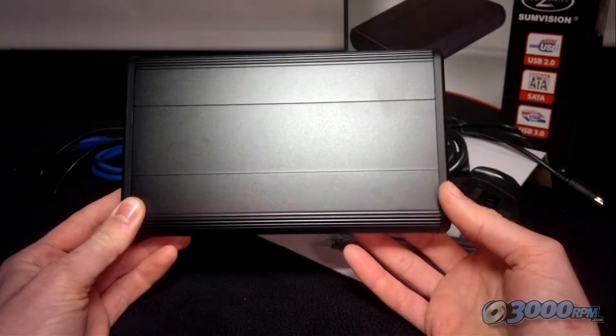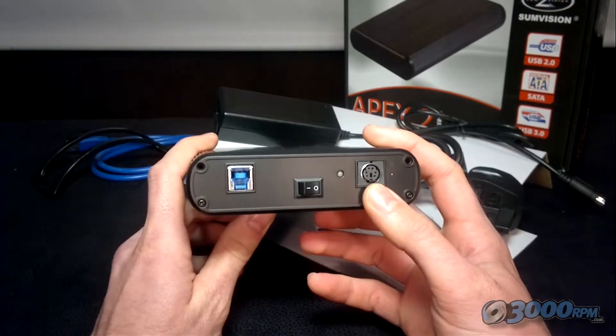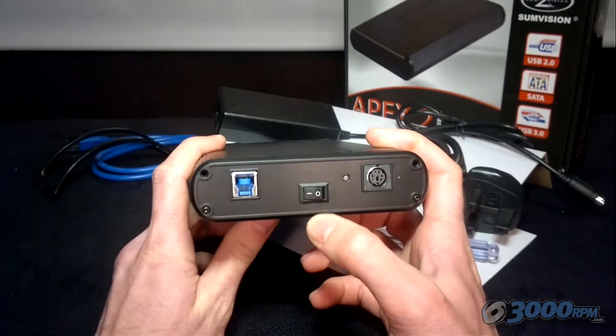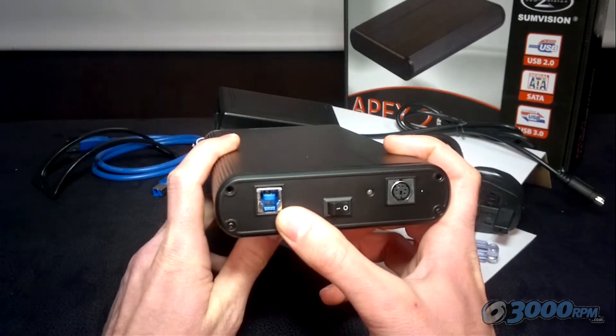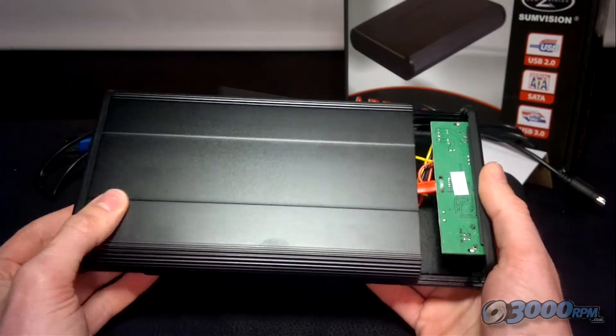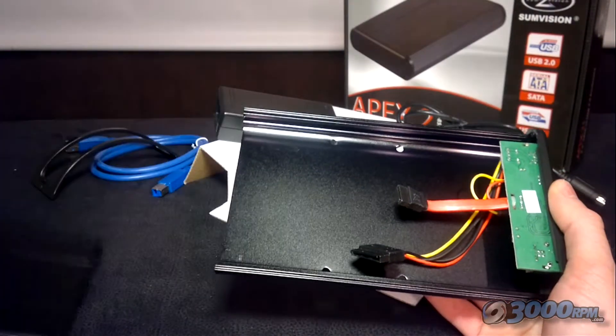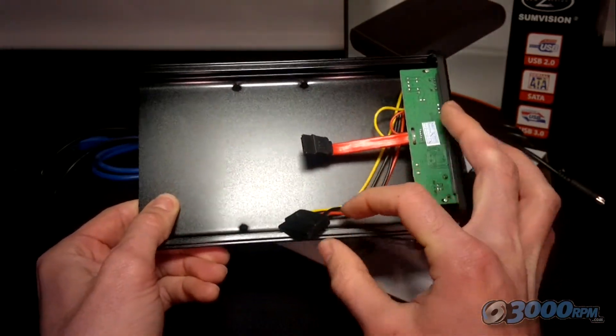Taking a closer look at the enclosure: on one end you've got the power supply, a clickable on-off switch, and this is where the USB cable will go in. It comes completely open with no screws in — you just slide off the top, and you can see inside that there are basically two main cables that you need to be aware of.